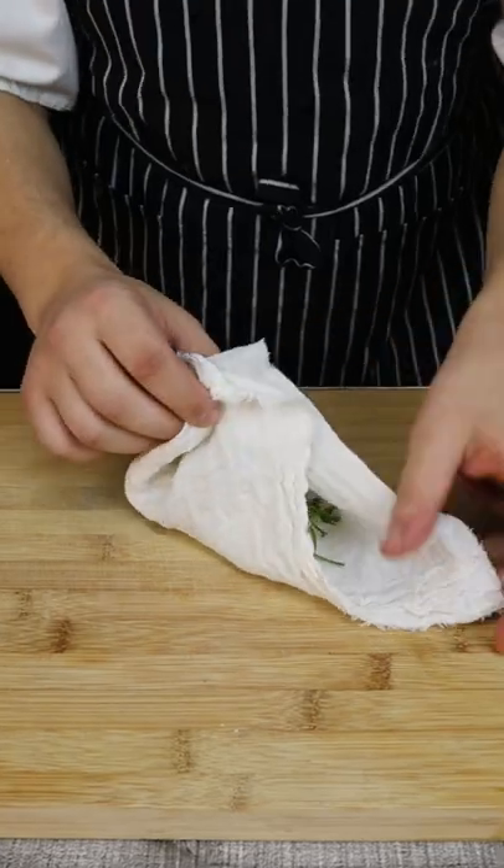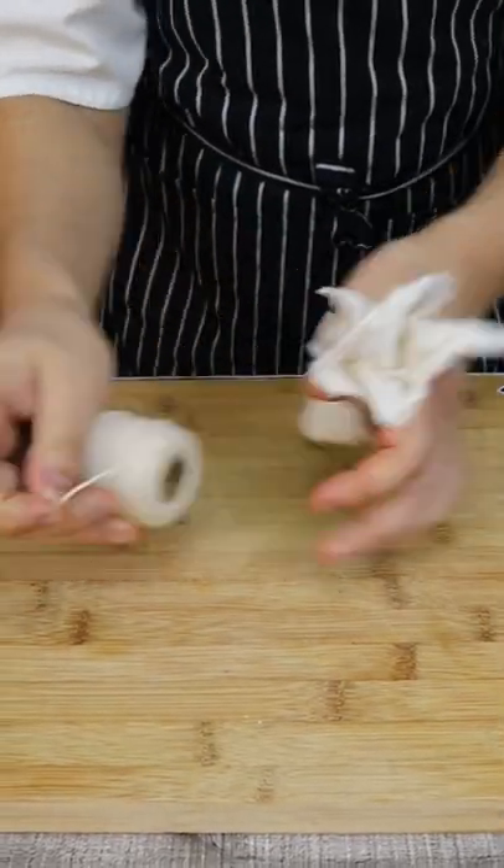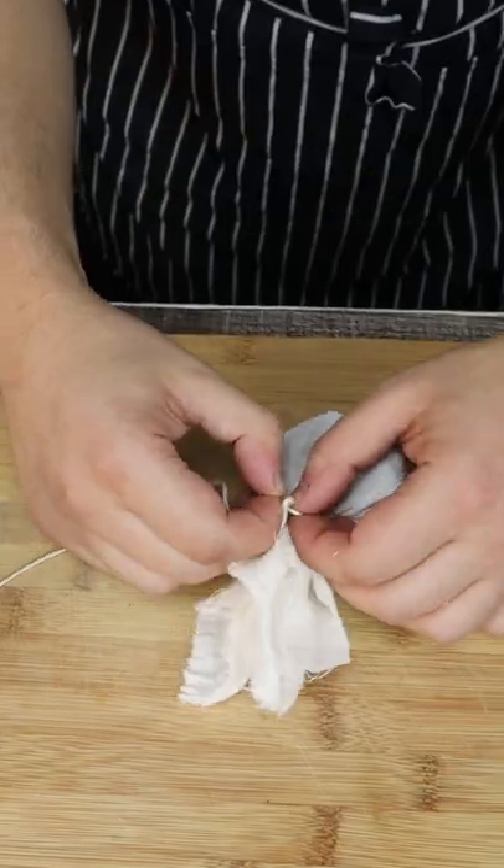Tie it up with a butcher's string and it's done. You can use a sachet de peas for different soups, stocks, stews and sauces.